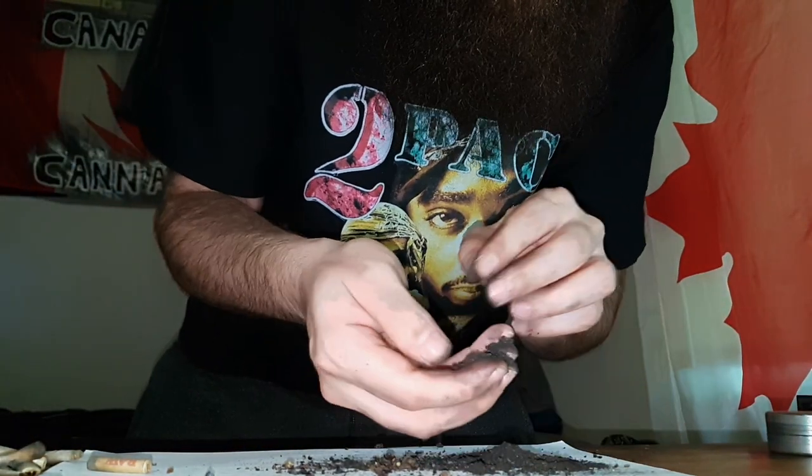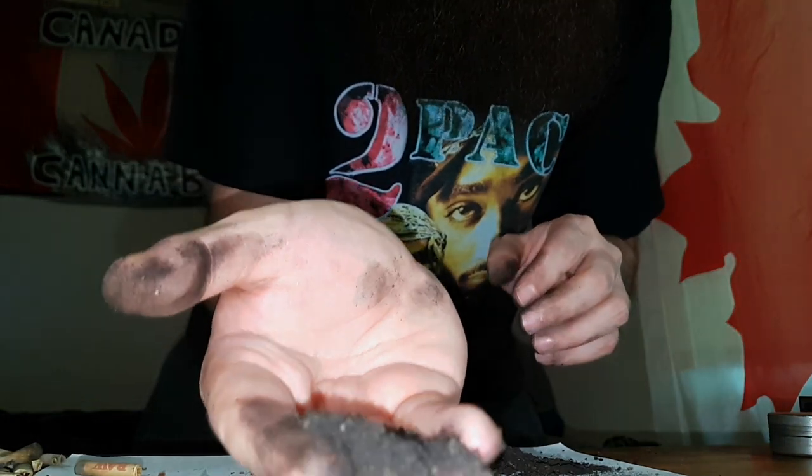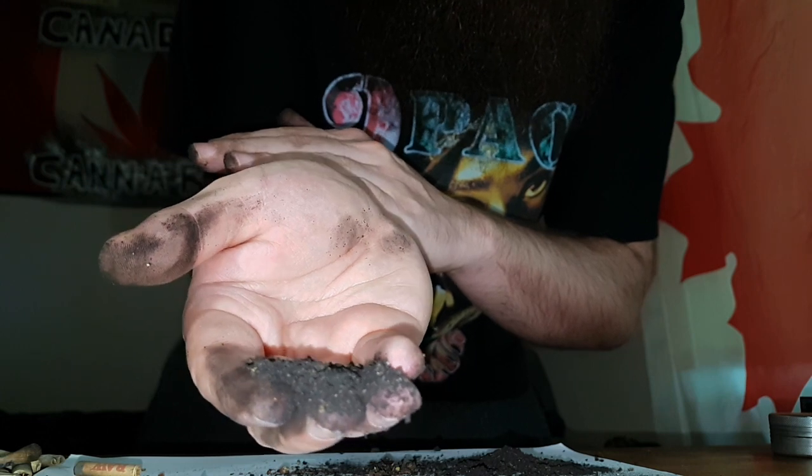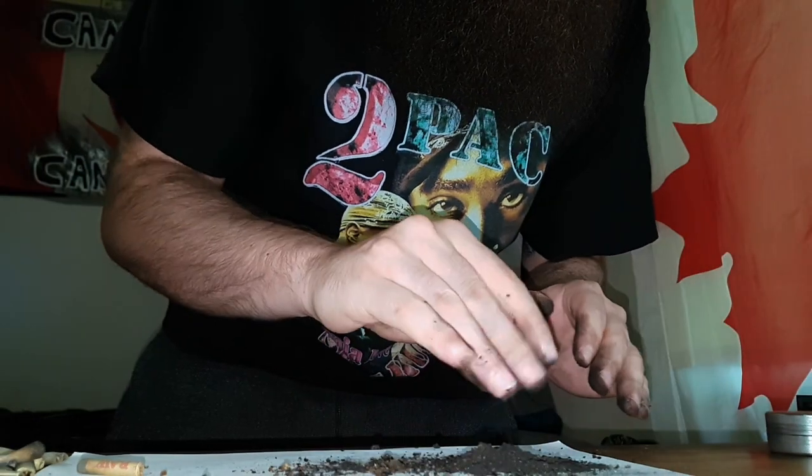I don't know if you guys can see but that looks and smells disgusting. Let me give you a quick look — I don't know if I could somehow give you a look on my hand here. Can you see that disgustingness? Look at that, just black brown, smells atrocious. Oh god, I'm really not looking forward to this.